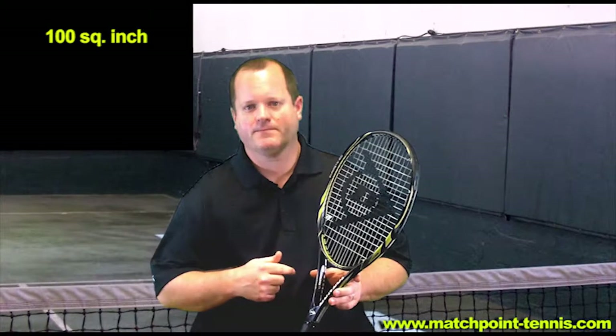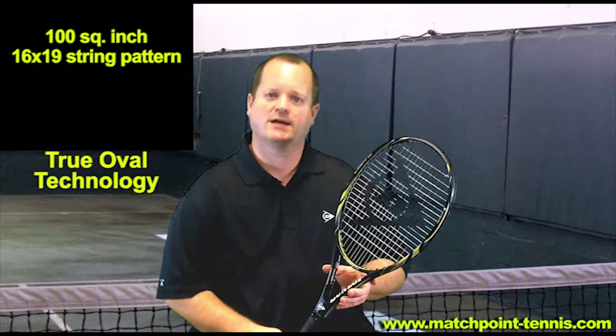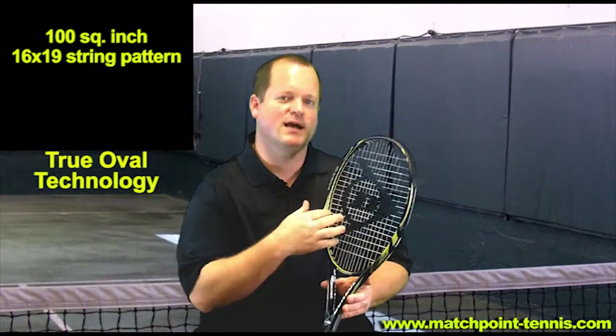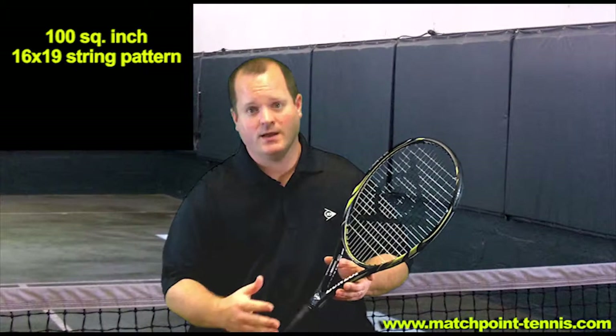This is a 100 square inch racket, 16 by 19 string pattern. It is a more round head shape. We call that true oval technology, which actually is about 5% wider from side to side. That's designed to give players more string bed to roll the ball on in an effort to get more spin and more power.